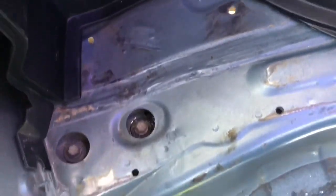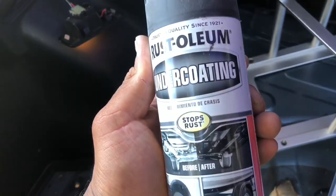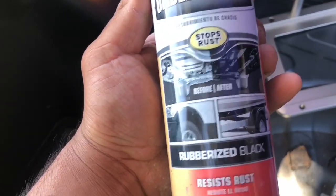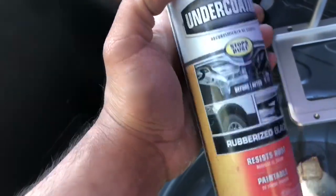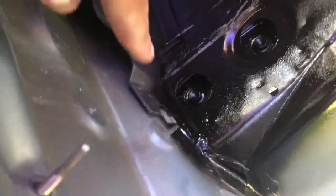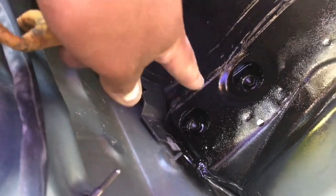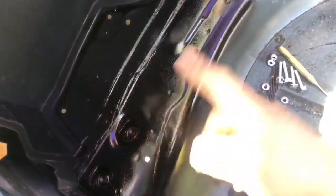Cleaned up the whole area and we're going to use some Rust-Oleum undercoating — stops rust. I use this on a lot of things and love it. Shook it up and sprayed the whole area. Now we're about ready to put the ground — I'm going to grind it off with a wire wheel to get a proper contact for the ground.